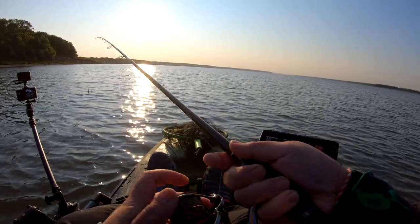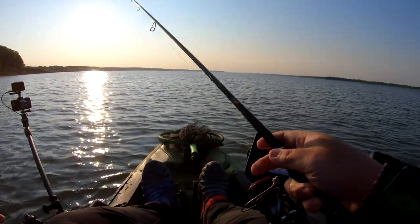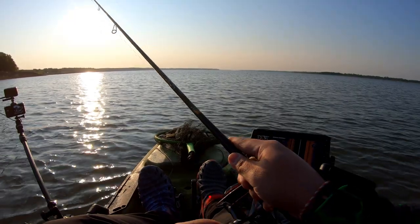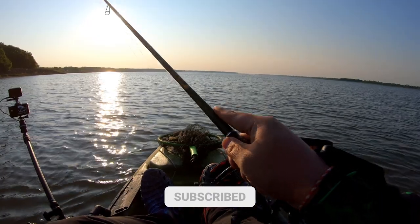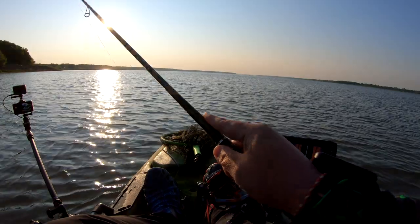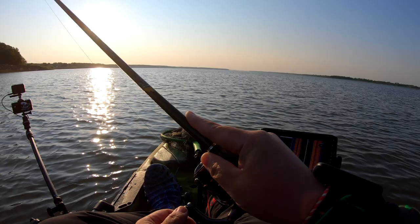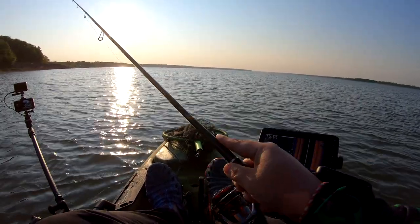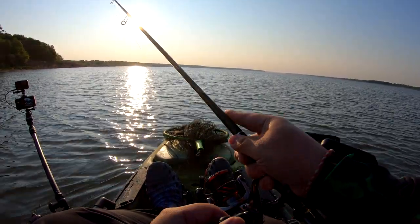A really good way to tell what the bottom is: just cast it out there, let your weight hit the bottom, and slowly drag it — especially if you have a sensitive rod like this. Looks like it's really mucky, so it's probably a sand bottom or a muck bottom. Usually if it's a rocky bottom you can feel a tapping, but this is very, very soft.